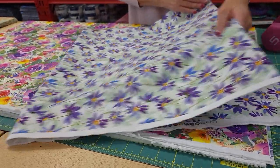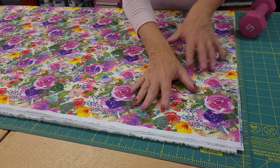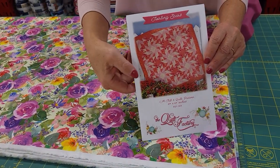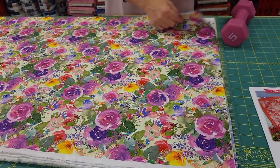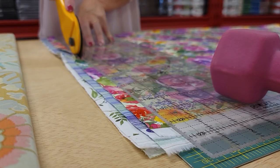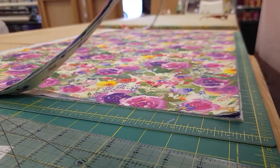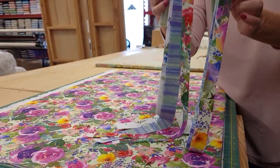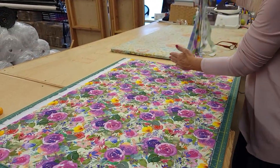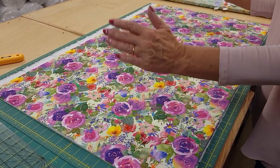This top print is for the border, so I'm going to set it aside and we'll come back to that later. The other four are going to get sub cut. It's not my pattern so I can't give you the sizes, but the Quilt Factory's patterns are well written and very easy to follow. This pattern has very little waste, which I love, but we are using up 35 of the 36 inches in each yard, so you just want to be mindful of that when you cut.